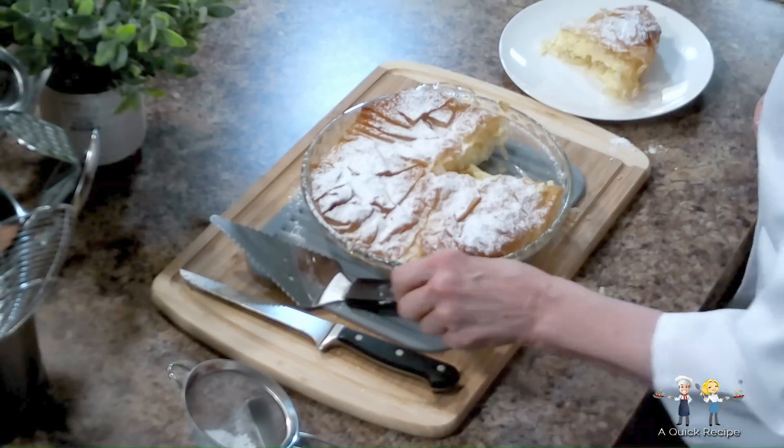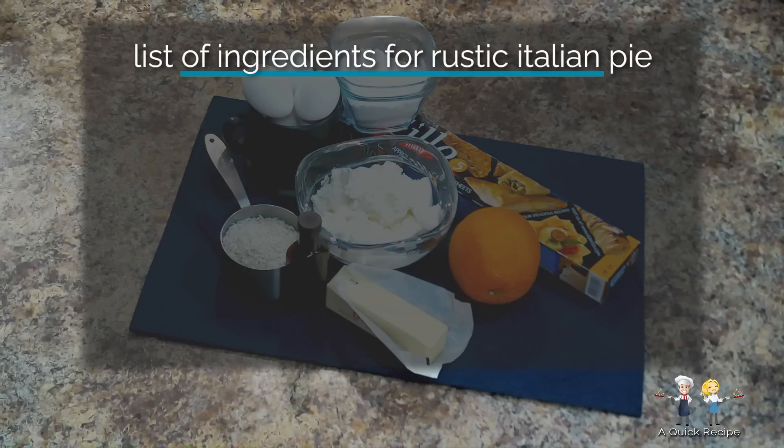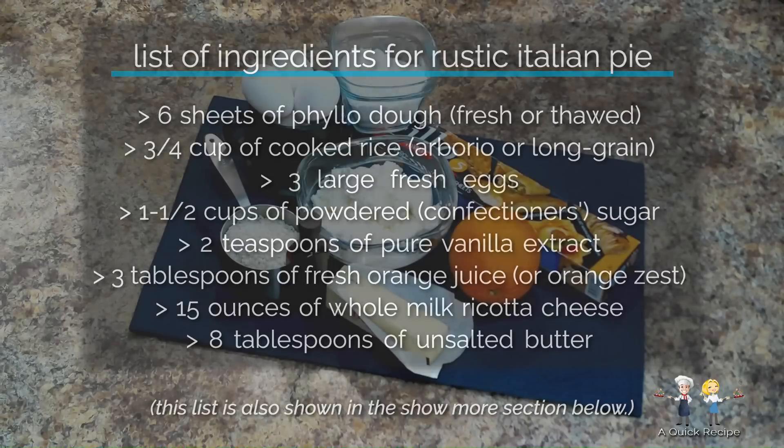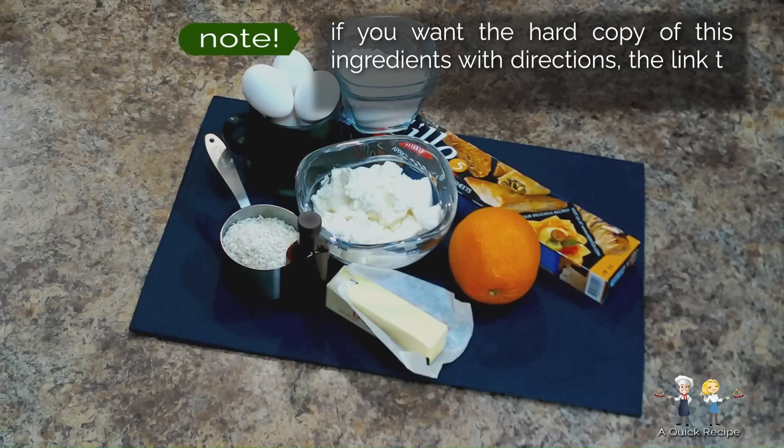Here's the list of ingredients for the easiest pie we have ever made for dessert: six sheets of phyllo dough, either freshly made or store-bought frozen that has been thawed; three quarters of a cup of cooked rice, arborio or long grain; three large fresh eggs; one and a half cups of powdered or confectioner's sugar; two teaspoons of pure vanilla extract; three tablespoons of fresh orange juice or orange zest; fifteen ounces of whole milk ricotta cheese; and eight tablespoons of unsalted butter, plus any that you'd use for the rice. You can review the list in the show more section below, and there's a download link there also for the entire recipe.